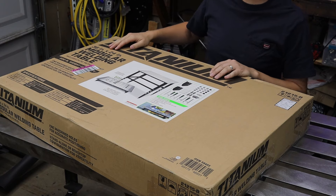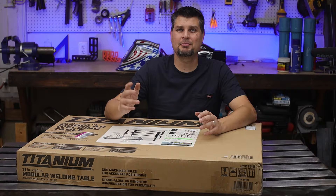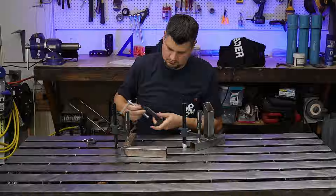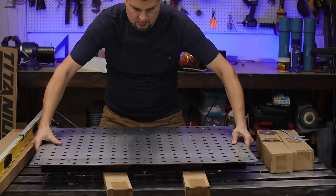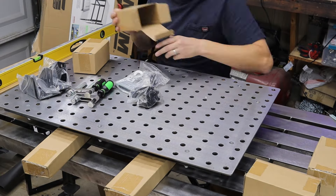I got my hands on one of the first titanium modular welding tables. I'm sure the questions are going to come in: you've already got a pretty good looking welding table — I know, it's pretty sweet — so why did I go out and buy this one? Honestly, it's because my curiosity got to me. I've been very curious about this style of welding table. So let me tell you what you get with it and the things I like and dislike about it.